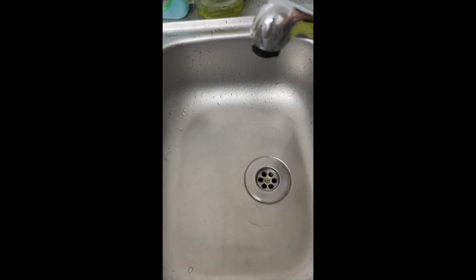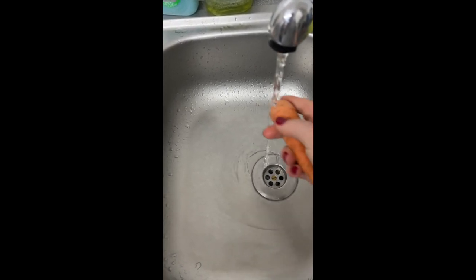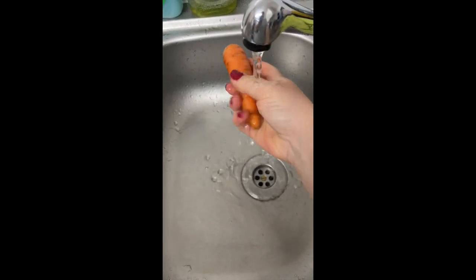Hello my friends. Today I will show you how to preserve carrots. There are several effective ways to preserve carrots to extend their shelf life.